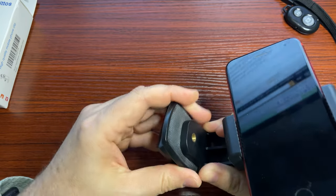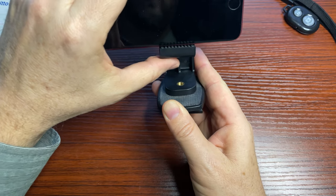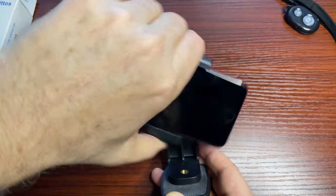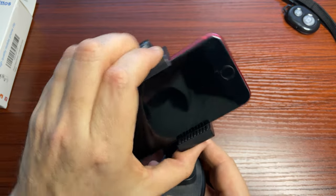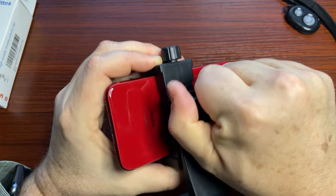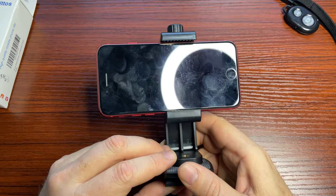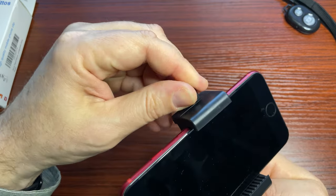Now let's pretend my mount is on a tripod. I can control my phone — I can do portrait mode, landscape mode the other way, or even crooked — whatever I want from a filming standpoint. Once I have it in place, I can tighten it in the back, and once it's tight, it tightens the rotation of the mount. I still have access to the buttons and the lens, and it's not going to slide.